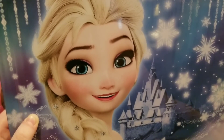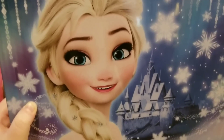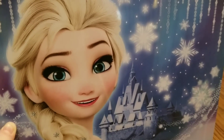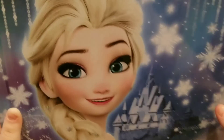Today I have this really awesome Frozen stationery set to show you. Here is what it looks like on the back. It has a very beautiful image of Queen Elsa, and in the background you can see the Arendelle Castle and there are also some snowflakes around her. Let's turn it around to see what is on the front.